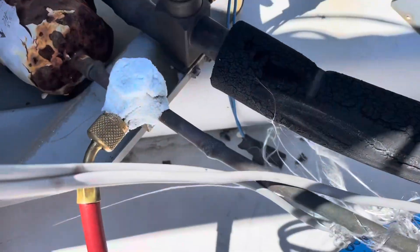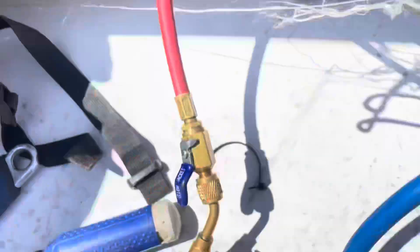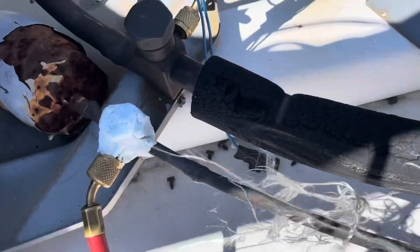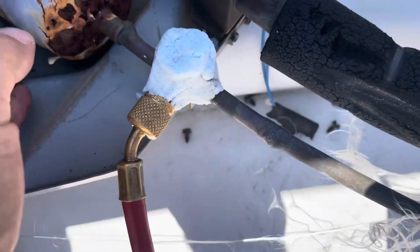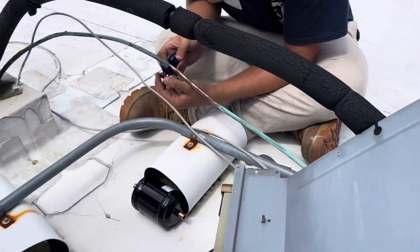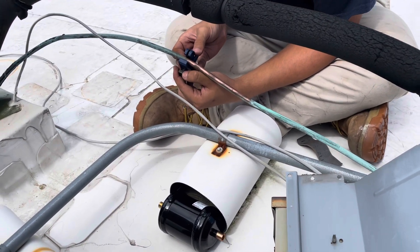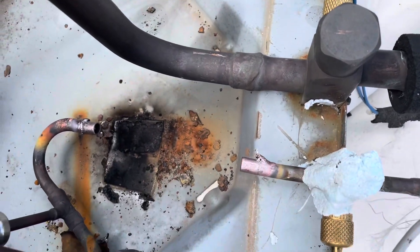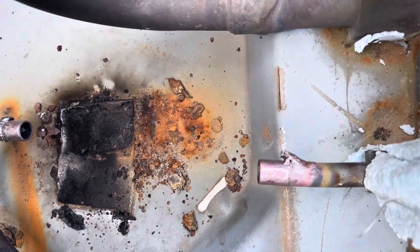All right, guys. We are getting ready to pull this filter dryer off. Got my thermo trap on the valve right here. We're going to heat this baby up and pull it right on out. Kenny's cutting out our piece of copper on that side. All we're going to do is put the filter dryer there, take that scab of copper and put it right here. Looks like we got enough solder on there to solder it back without even using any fresh.